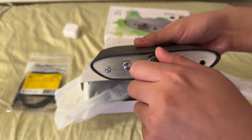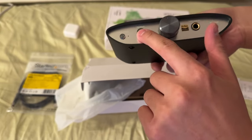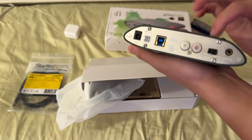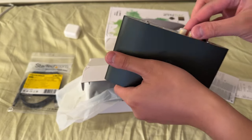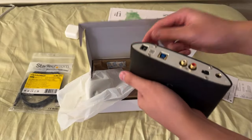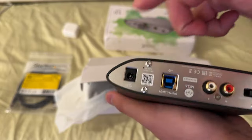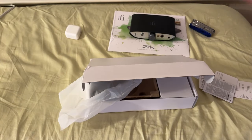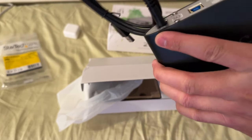The volume knob feels substantial. Buttons feel pretty substantial. Made of nice materials. There are two audio out jacks, that same USB connector — gold plated — and then the power adapter port. I wanted to see if my cable fits. I bought this on Amazon, and it does fit.